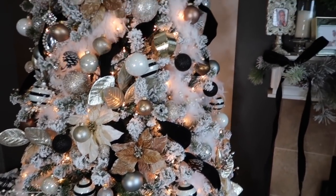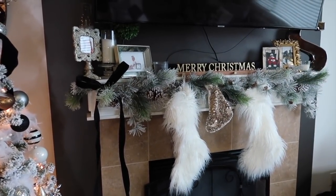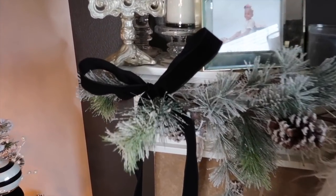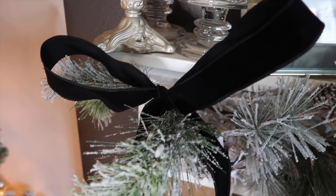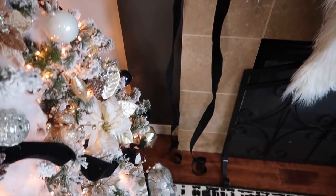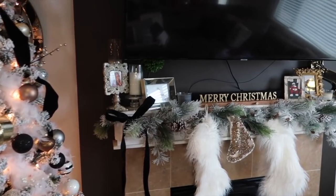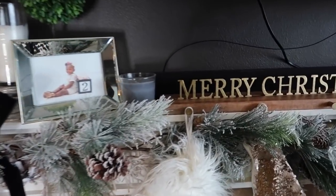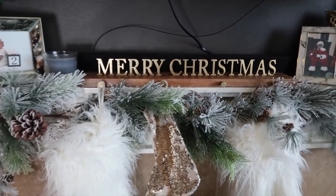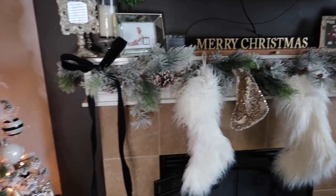Next to the tree I have my mantle, which I put together with you guys on one of the last vlogs. I have Kelvin's and my stockings, and then Dakota's is the smaller one in the middle. I added a velvet bow using some ribbon and let the ribbon go all the way down to the floor. I love how that gave it just a little bit of drama but kept it simple. I have this Merry Christmas mantle piece holding our stockings, and I'll have this whole setup linked on my LikeToKnowIt page.